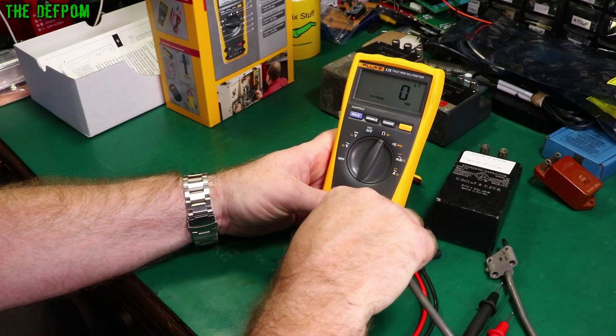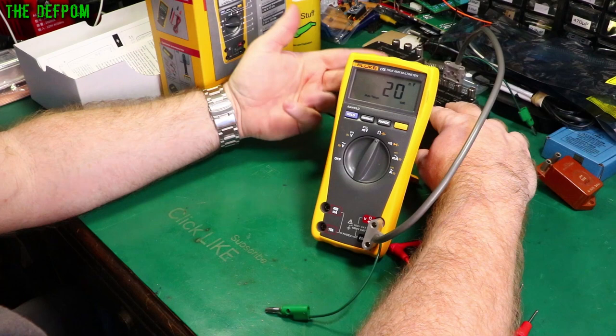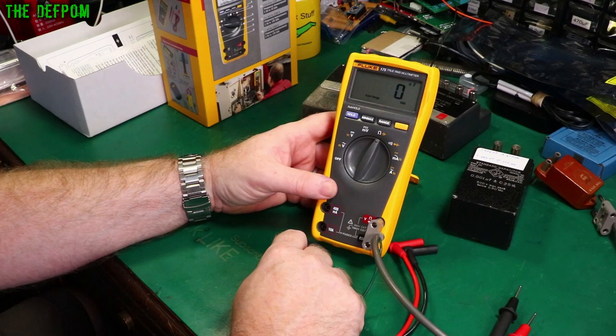Going to 1 nanofarad — no problem at all. 20 nanofarad — that's fine. But resolution means we're not going to sharpen this out by much — it's not really meant for these values. 1 microfarad is bang on. Capacitance looks good for what it can read, but it's a shame there's no resolution below 1 nanofarad — that would have made it more suitable for electronics work.